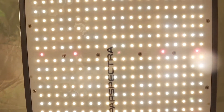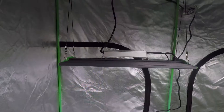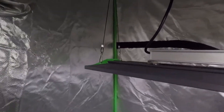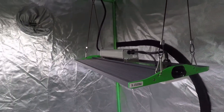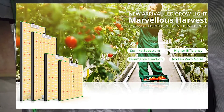The model we're looking at today is the P2500, a 250 watt light from Viper Spectra's Pro Series. Their Pro Series has lights with four different power levels: 100 watts, 200 watts, 250 watts, and 400 watt models.